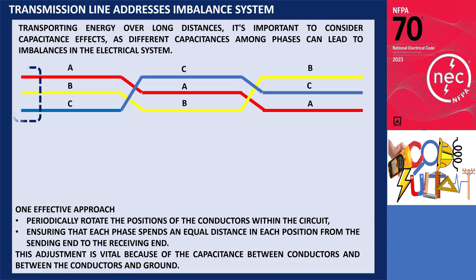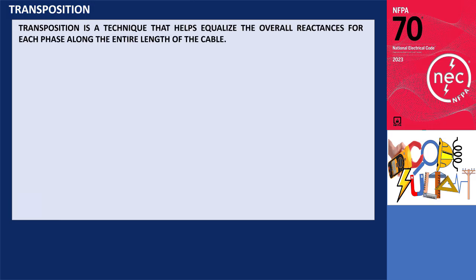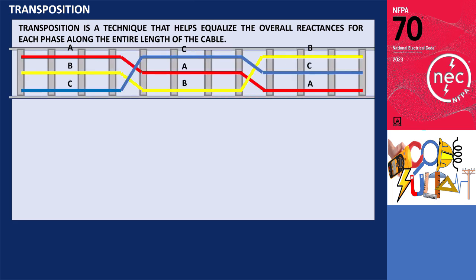In electrical power transmission, a transposition tower modifies the relative physical positions of conductors in a polyphase system, allowing sections to connect while maintaining adequate clearance. Transposition is a technique that helps equalize the overall reactances for each phase along the entire length of the cable. This technique can also be applied to single-layer configurations in cable trays.